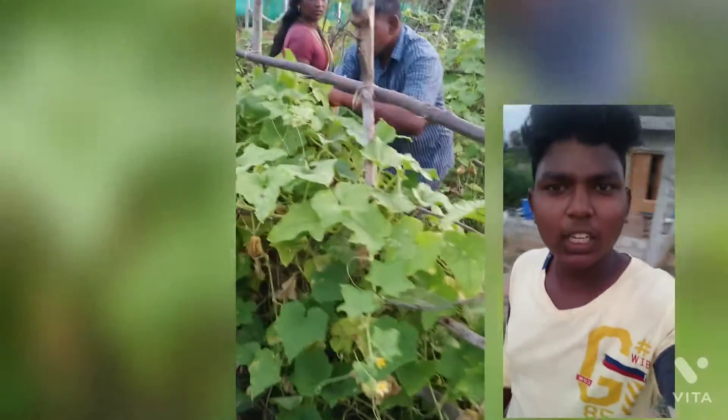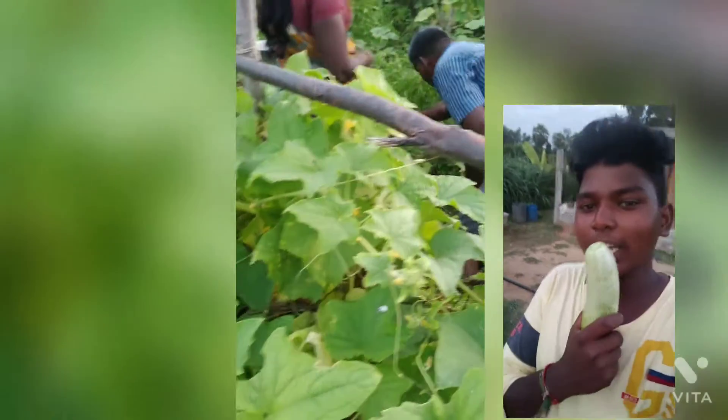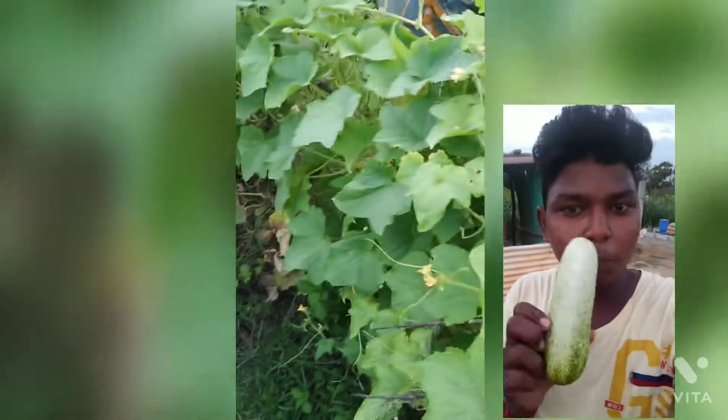Welcome to Sekthi Nature Guardian YouTube channel. In this video, I will show you how to cook the cucumber harvesting. There are flowers. I will show you how to cook the cucumber.